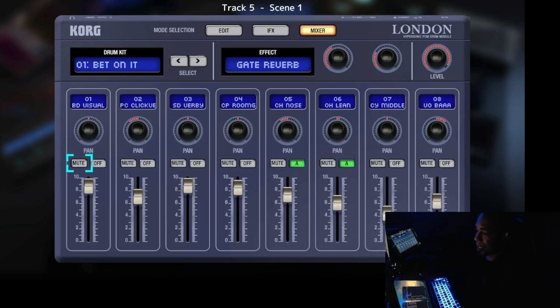Then you have a mute button which mutes the sound so it won't play. You may want to use it if you need to test drums without hearing a particular one, or to create some kind of effect. This mute view can be useful for a lot of things.